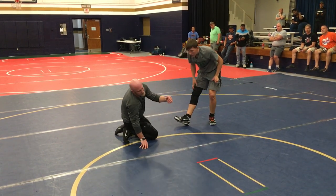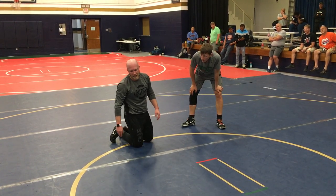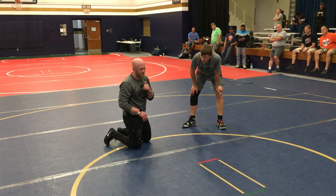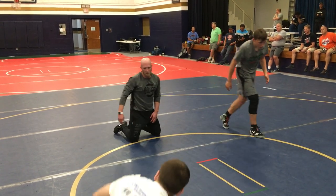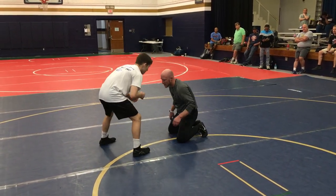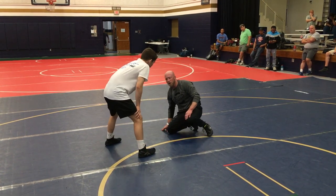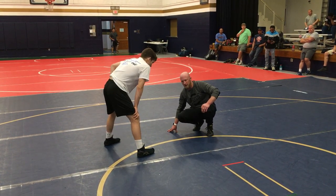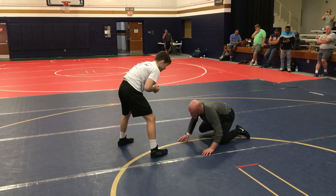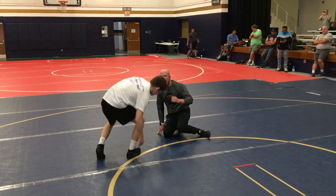If you ever watch John Smith teach a low single, he never talks about penetrating and driving through and blowing the guy's knee out. He talks about making contact with his head and snatching the guy's foot up. John Smith talks about attacking here. I'm not doing a low single clinic, but I want to make sure that we're all on the same page. If you ever watch him wrestle — watch George Burrow wrestle — they're here, attacking there. They're not just falling to their butt.